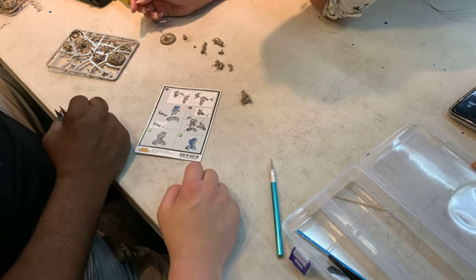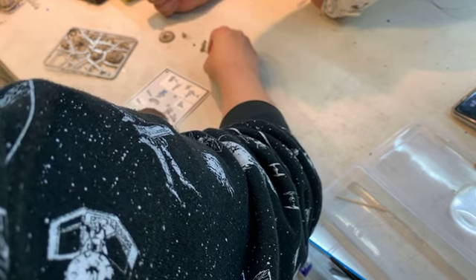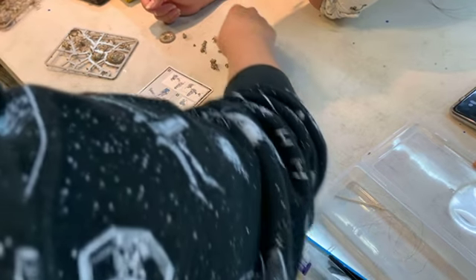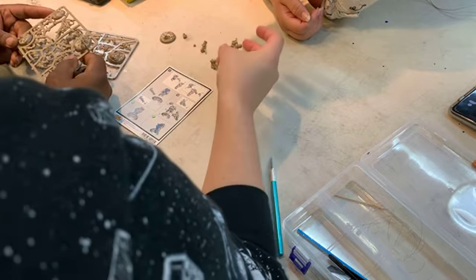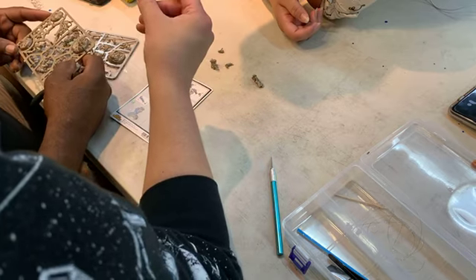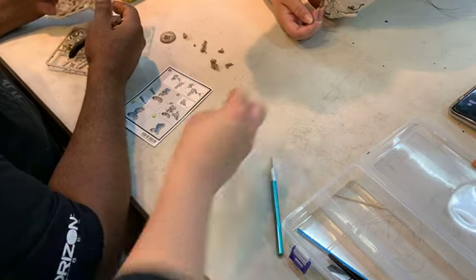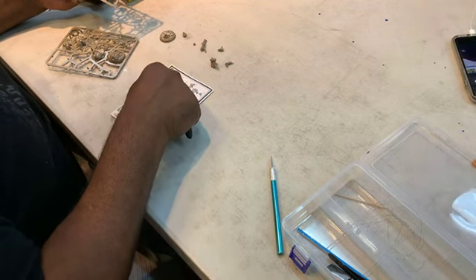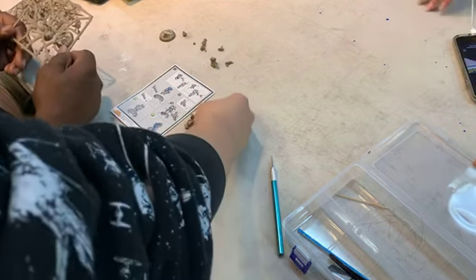I cut almost everything out but the body — I haven't chosen the body yet. That'll be 20, 21, 22, 26, and 23. So you have parts of the body here, and you have this head which is on 29, so you're using a different head. We'll get the hang of it.